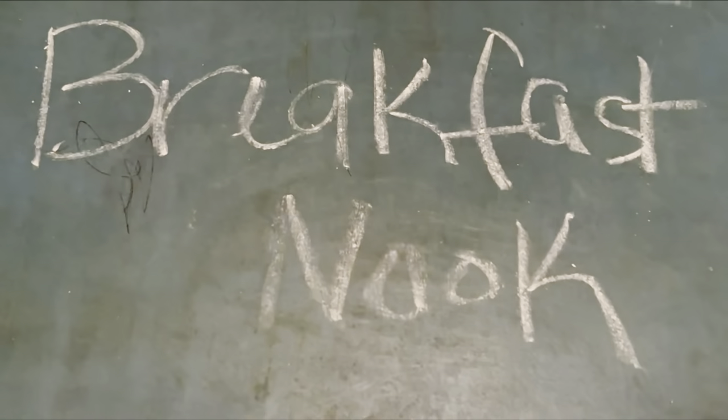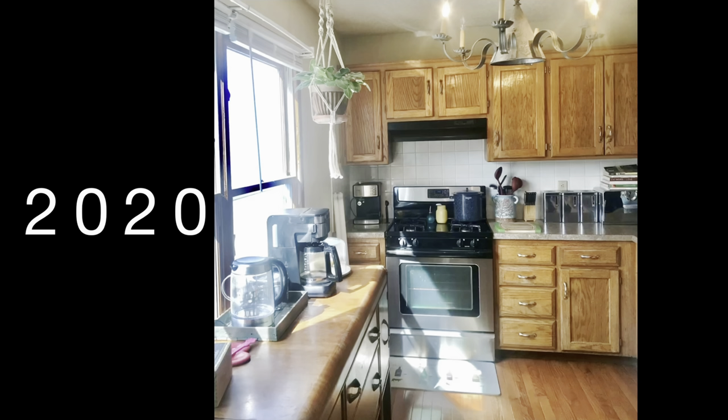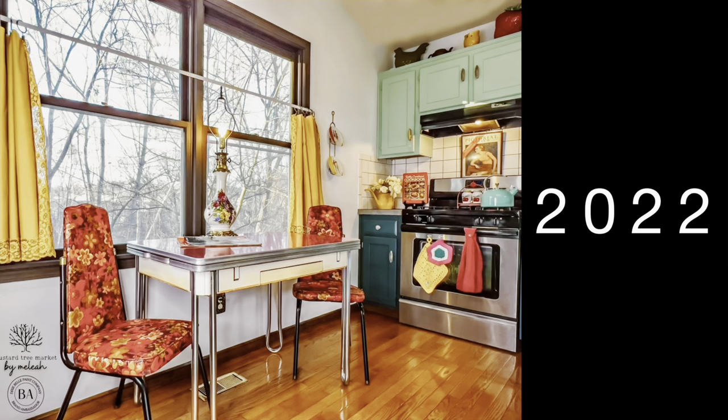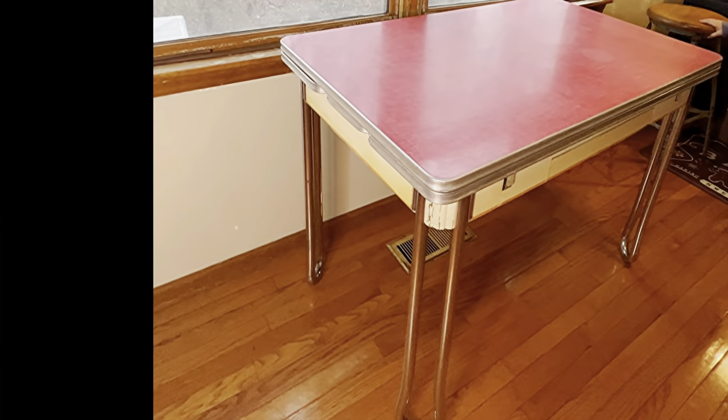This is the story of our breakfast nook and how we bought our fixer-upper home in 2020 and took this basic kitchen and turned it into this. It started out with a really cool diner's table and chairs from Marketplace. When you get a kitchen table that's super cool, you decide you're going to have a breakfast nook — so you need to do the windows and the walls.